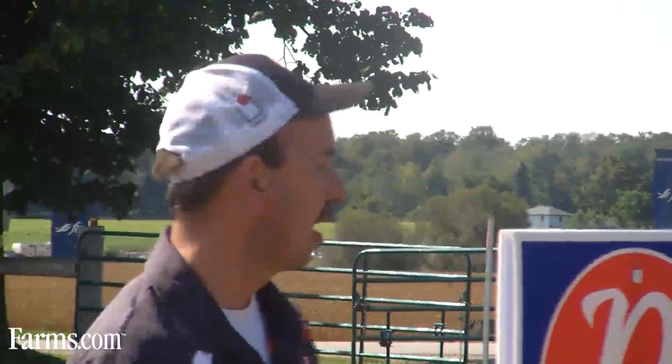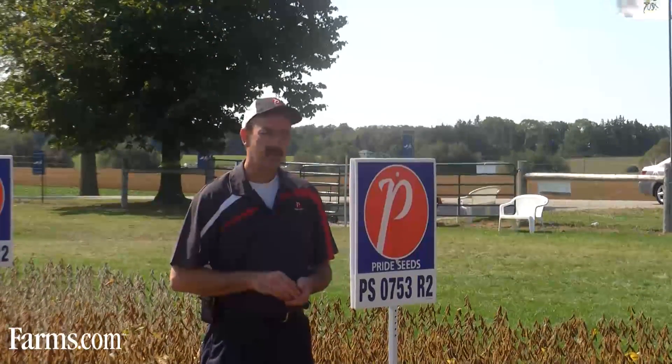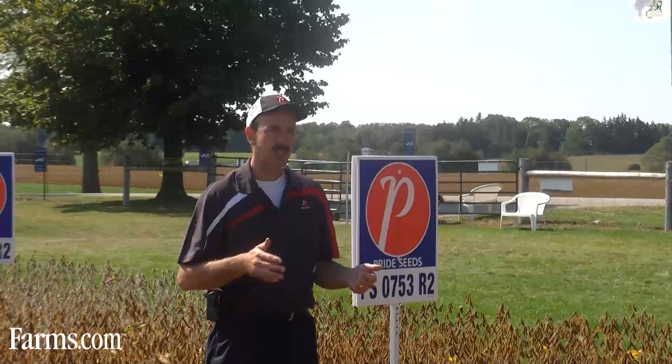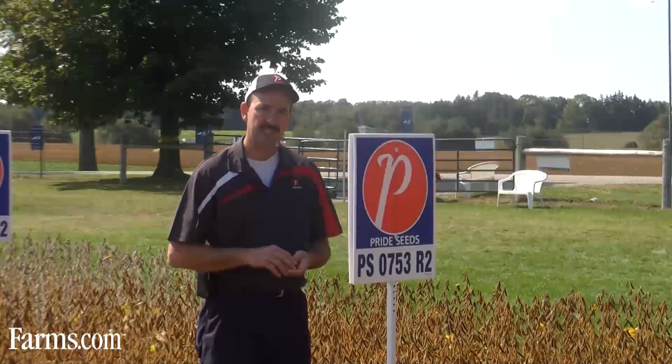Steve Denise, I'm Vice President of Sales and Marketing with Pride Seeds, and today we're standing in a plot of PS0753 R2 Roundup Ready to Yield soybeans. PS0753 is a brand new variety to the Pride Seeds lineup, and it's showing some excellent yield potential in the pre-commercial trials, so we're excited about bringing this variety along in time for the 2012 season.